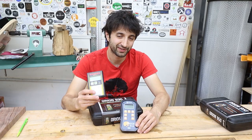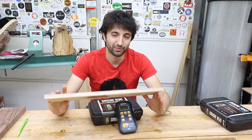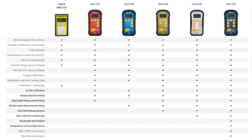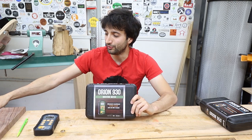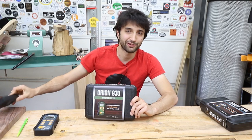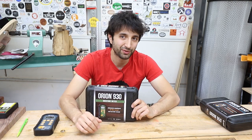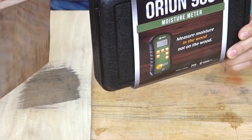Being able to change the scanning depth is one of the new features on the Orion meters. On my old one it just has the standard deep scanning mode, but on the new ones there's an option for a shallow scan if you're working with thinner pieces, such as a half-inch piece of walnut. There are five new meters in the Orion series — starting with the 910, the 920, and the 930. The difference between those three models is just the scanning depth. The 910 does only deep scans, essentially the same as my existing meter. The 920 does only shallow scans — ideal if you only work with thin stock. And if you want to do both, the 930 lets you change and set either shallow or deep depth, for example on a thicker piece like this inch-thick piece of walnut.